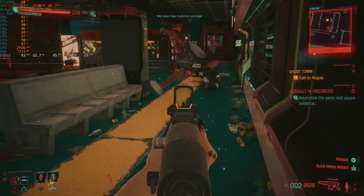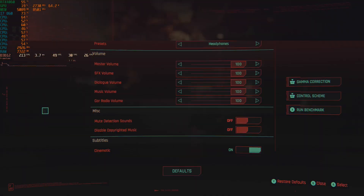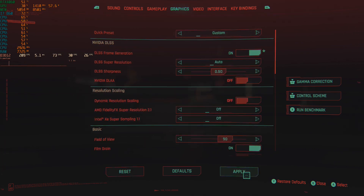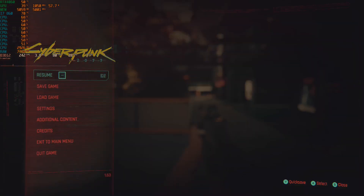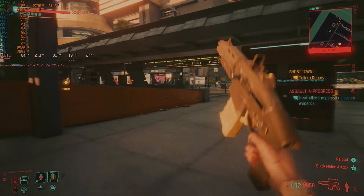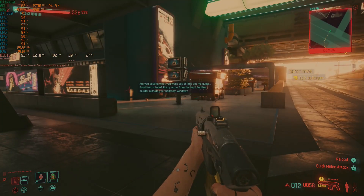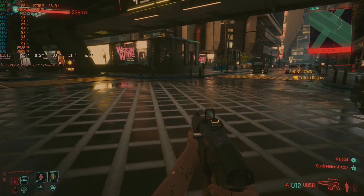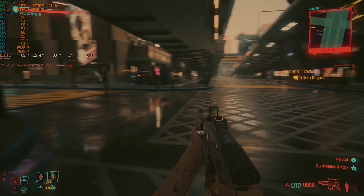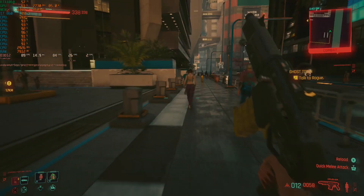We do have one more trick up our sleeve: DLSS frame generation. Turning it on and applying — okay, so we're at 90s FPS. Awesome stuff. CPU utilization has gone up a bit and the GPU is still hovering around 60–75%. We're getting 90 FPS in Cyberpunk 2077 with a 13-year-old OEM PSU and an 8-pin SATA power connection. That's just awesome.